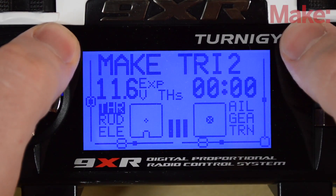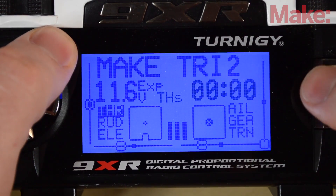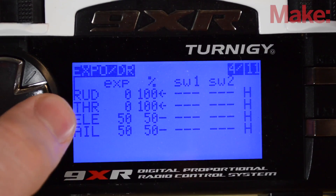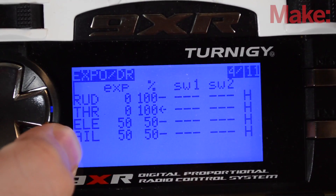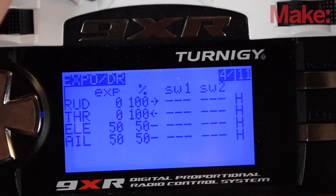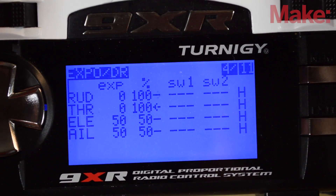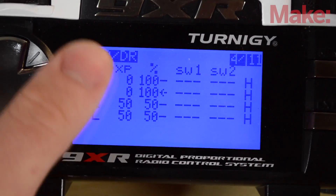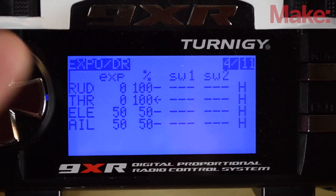Even though your controller board has expo and dual rates built in, it's a good idea to put some in your radio as well, since the board is designed to flip a multi-copter. My rudder has no dual rate reduction and no expo so you get full speed and direct response. For aileron and elevator I put 50% expo and 50% dual rates. Combined with the 30% expo on the controller board, this lets you fly smoothly while still having plenty of authority when moving the sticks. If the tricopter is too sensitive, lower these numbers.